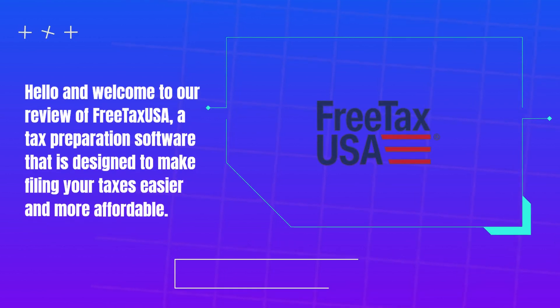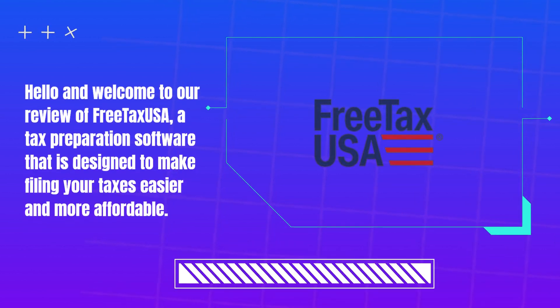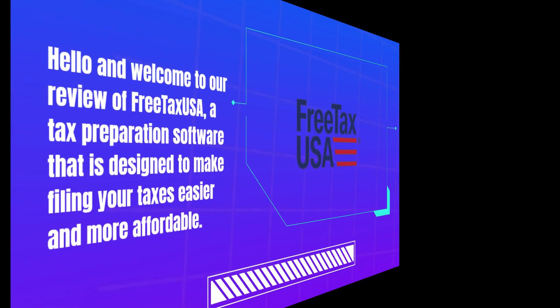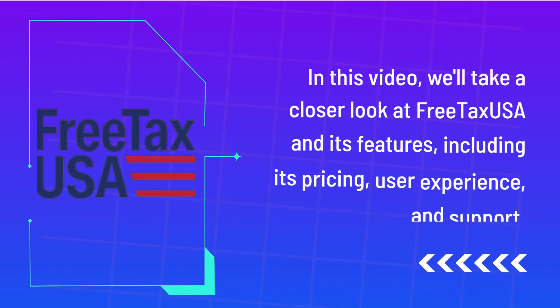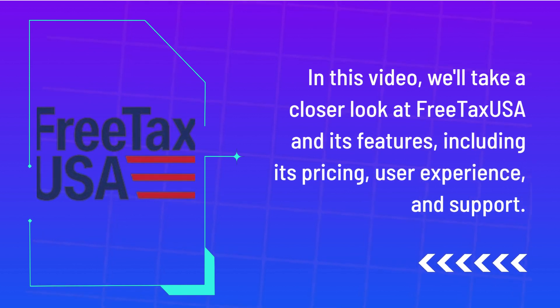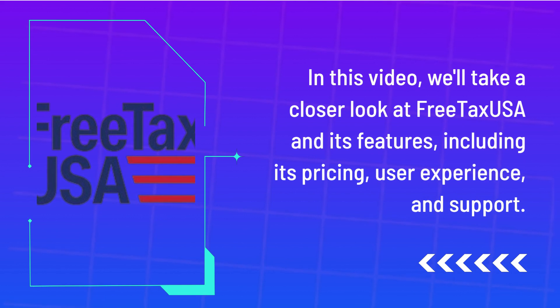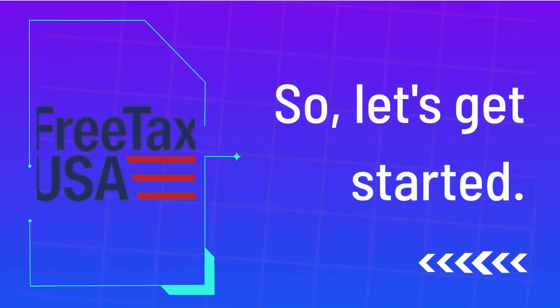Hello and welcome to our review of FreeTaxUSA, a tax preparation software that is designed to make filing your taxes easier and more affordable. In this video, we'll take a closer look at FreeTaxUSA and its features, including its pricing, user experience, and support. So, let's get started.